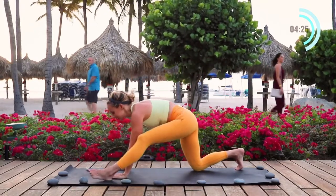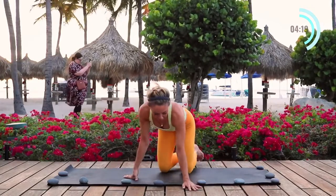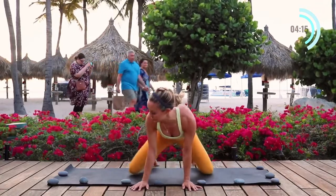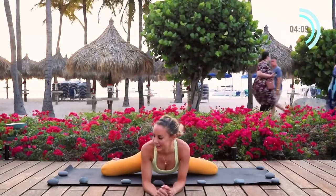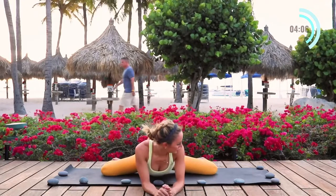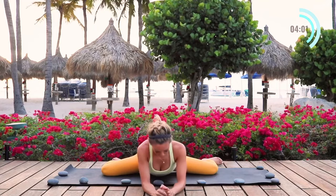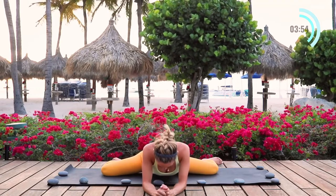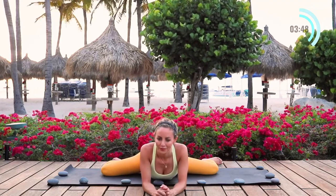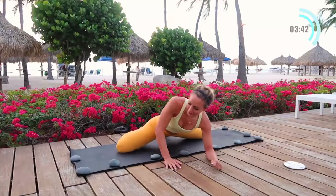And then come on up. Our next exercise is going to be frog pose. Come down onto our elbows and let the knees open up nice and wide and just allow your body to sink down. Let gravity really help you here and your breath. When you breathe deeply in and out through the nose, that signals to your body that it's okay and it's safe to let go. It's going to help tap into your parasympathetic nervous system, which will help the muscles to relax and to let go. Allow yourself to sink in. If this feels good for you, pause the video and just keep holding this stretch because this one gets really deep into those hips.